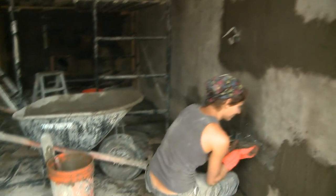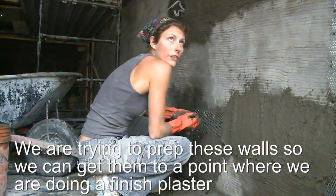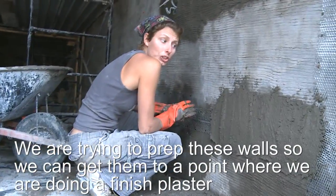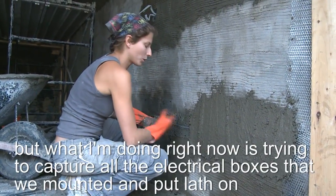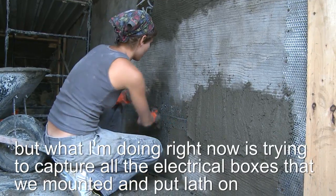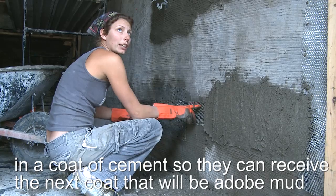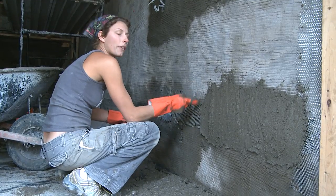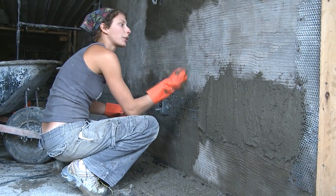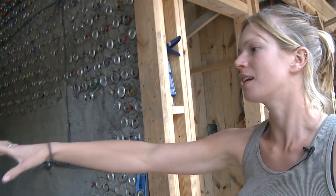Tiff, can you explain what's going on in your room? We are trying to prep these walls to get them to a point where we can do a finished plaster — it'll be a finished adobe mud plaster. Right now I'm trying to capture all of the electrical boxes that we mounted in the lap in a coat of cement so they can receive the next coat, which will be the adobe mud. And if you look on the other side of this wall you can see the can wall we were working on — it's now got a coat of scratch plaster on it. These ones are yet to be plastered over, and as Tiffany said, over there it's all plastered with a nice scratch coat.